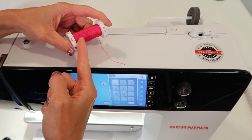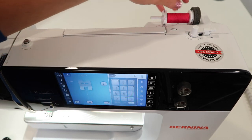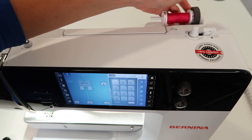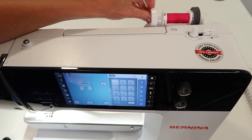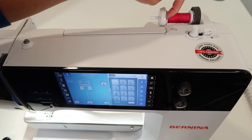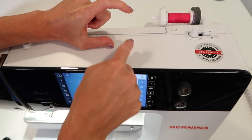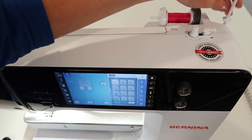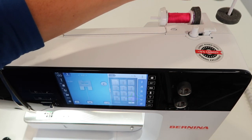For a thread that has cross-wound features, we like to put that on the horizontal spool pin. I do have the little foam on here right now — there are spools that are a bit bigger where I usually just pull that off, but since it fits, I'll put it on. Then you need to match a spool cap to the end size. Slide the largest spool cap all the way on so there's no gap. If you have a thread that is stacked rather than cross-wound, put that on the vertical spool pin in the back. You can put one of those little foam bases on just so it doesn't get caught around the base.